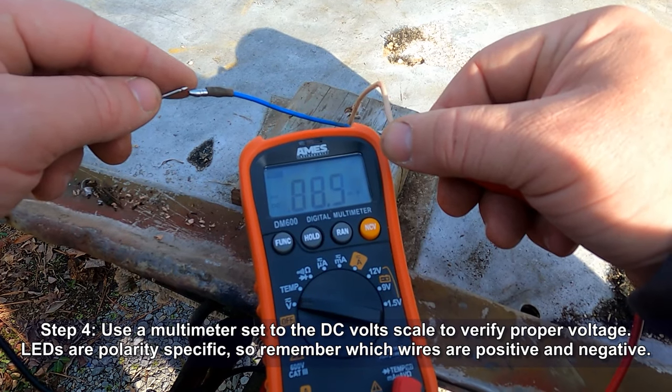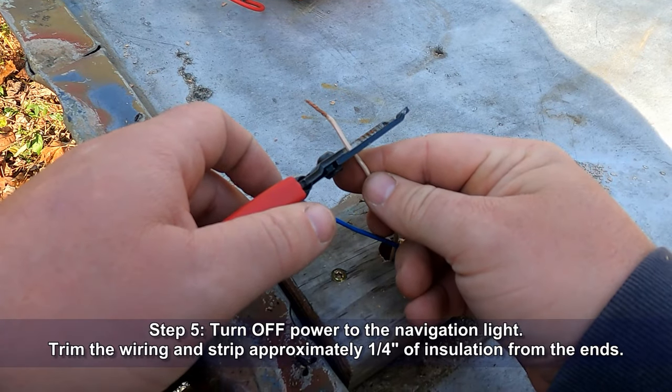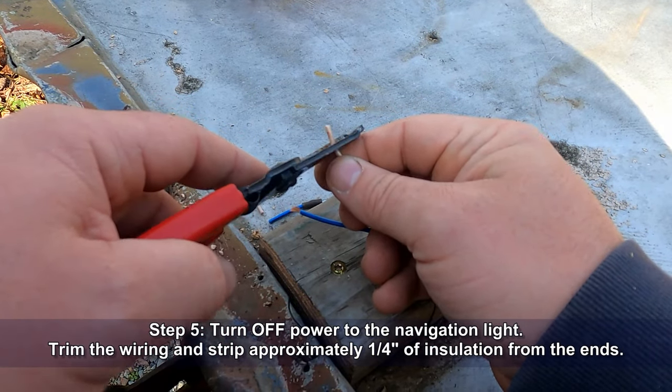In this case, the blue wire is going to be negative and white is going to be positive. Now, after turning off the power to the navigation light, we can trim the wiring and strip approximately one quarter inch of insulation from the end of the wires to get those ready for the butt splice connectors.